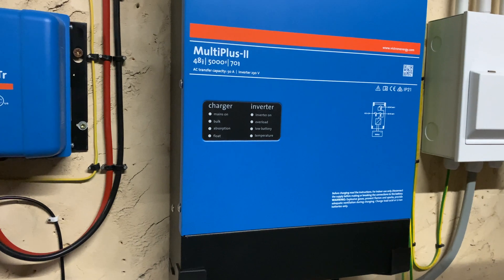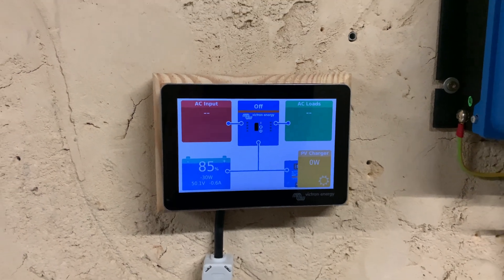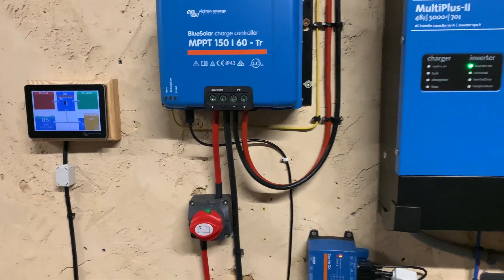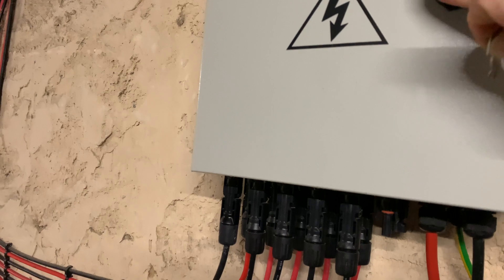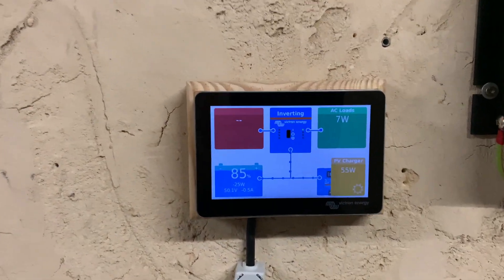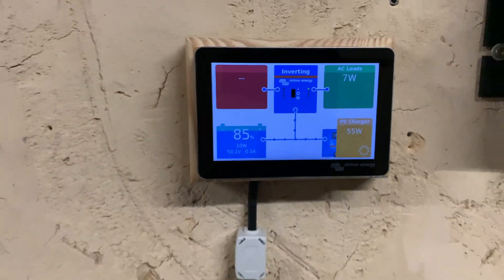Next let's spark up the inverter. Let's make sure we turn it the right way. Okay, that's looking good - battery at 85 percent, zero AC loads because the inverter is still booting. Now let's see if we can get anything off the panels at the moment, which I do not expect much from at this time of day anyway. And look at that - six watts, 85 percent, 50 watts coming in. We're even getting 10 watts pushed into the battery. That is a proper result!